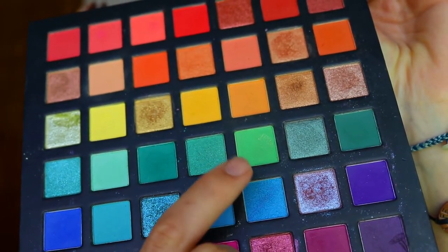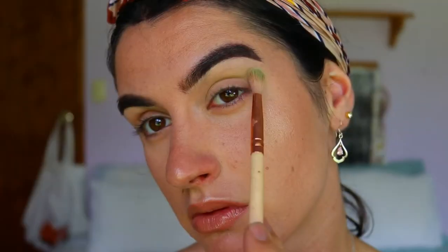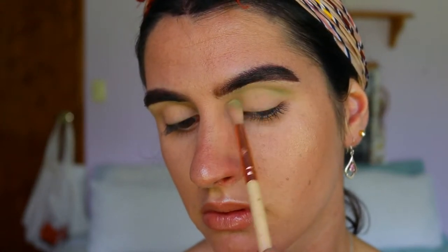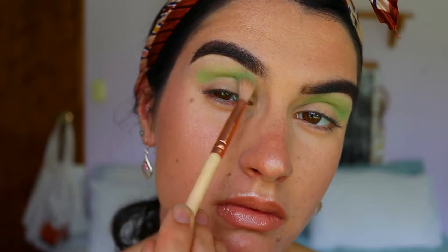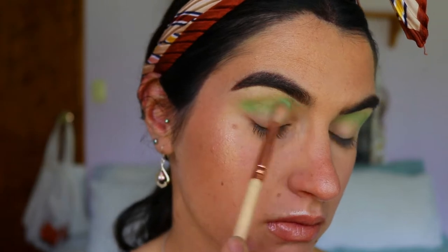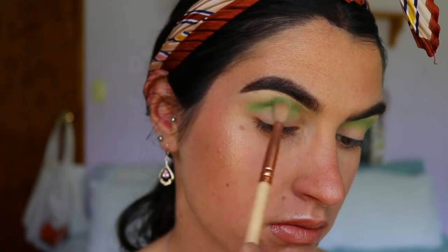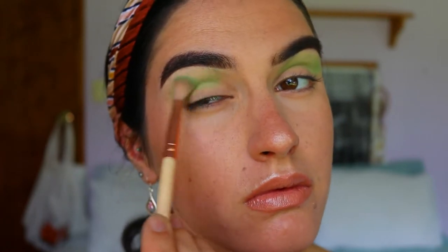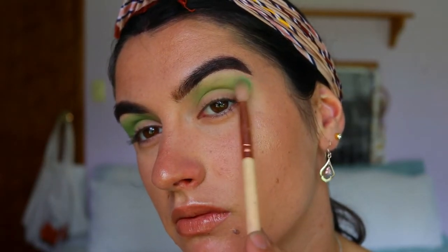Next I'm going to take a transition shade — a light lime greeny kind of shade from the Chi Chi Pride Palette — and place that on with a soft fluffy blending brush. I'm going back and forth through the crease, slowly building up the color. I don't want to go in too quickly with too much product and then struggle to blend it out; it's better to go in with a little bit at a time.